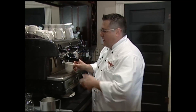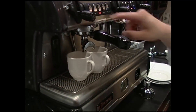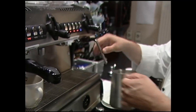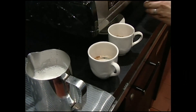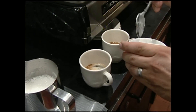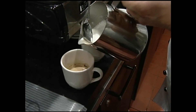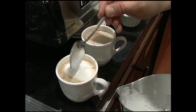French Quarter beignets are not complete unless you have a little café au lait. They do it great there, but we're just going to do a little espresso with steamed milk. We've got our little espresso here. Their café au lait is a little sweet, so I'm going to put about a half teaspoon of sugar in there just to sweeten it up. Then we steam the milk — hold that foam back a little bit — add a little hot milk, and put just a little bit of foam on top.